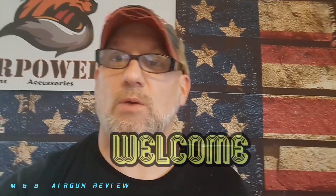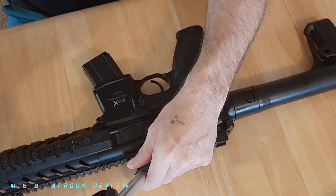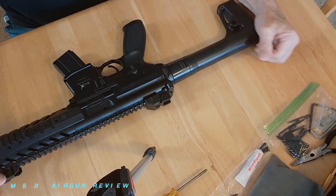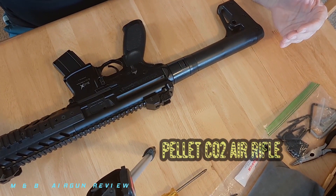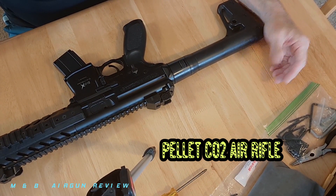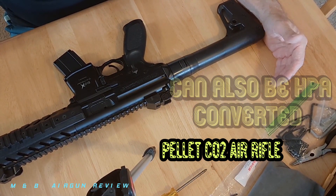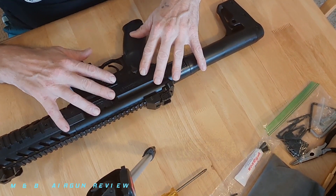Welcome to M&B Airgun Review. Today we are going to be getting into the Sig Sauer MPX — what makes it function, what makes it tick, and what exactly does that charging handle do. Let's separate rumor from fact. There are a lot of questions about the Sig Sauer MPX .177 CO2 airgun: how does it function, what do the functions do, does the charging handle have a purpose, how exactly does it work, and what are the internals. We're going to dive into this today.